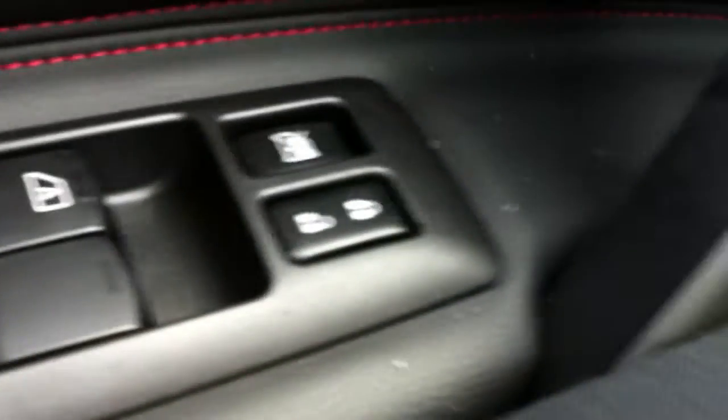Wheel controls here — you've got your volume, you can change the source of the radio, Bluetooth controls, as well as cruise controls right here. Power locks and windows, as well as power mirrors over here.